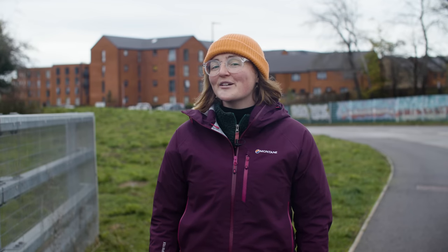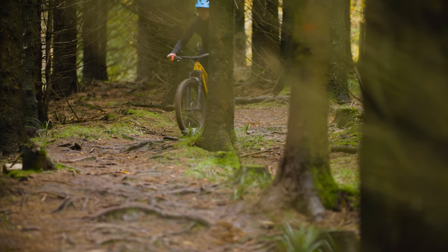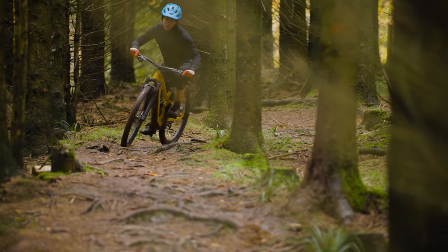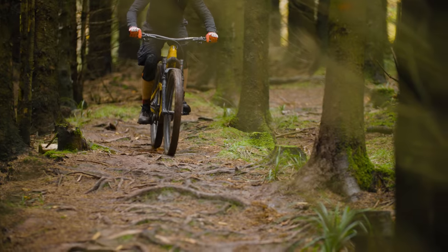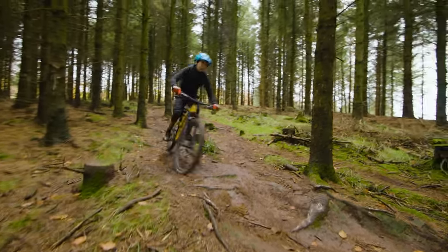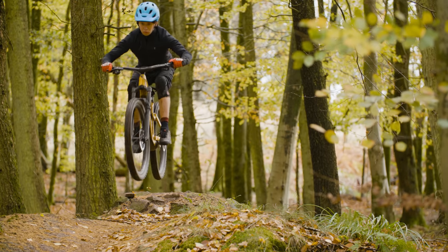Some people say that using an e-bike is cheating, but is it really? If you ride it in a race against non-e-bike riders then yes, but most electric bike riders aren't competing — they're just out to enjoy the ride. You might want to be able to keep up with fitter friends or just need some extra help on the hills, and that's not cheating, it's just common sense. And you can't cheat at having fun.